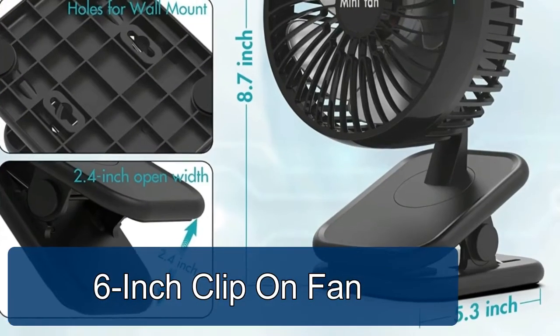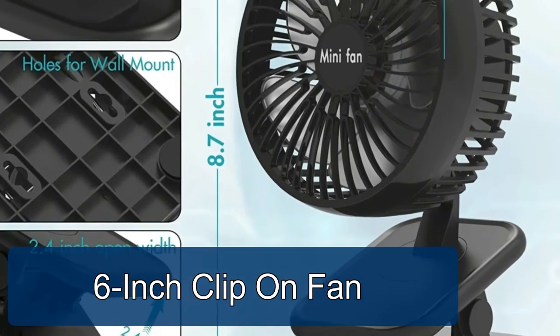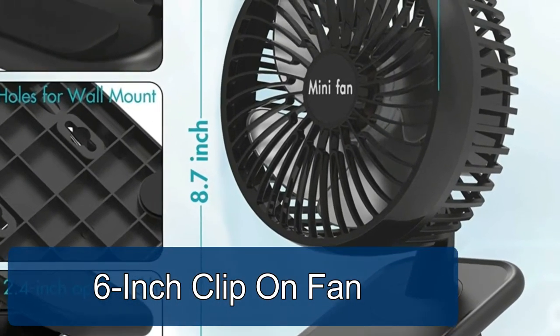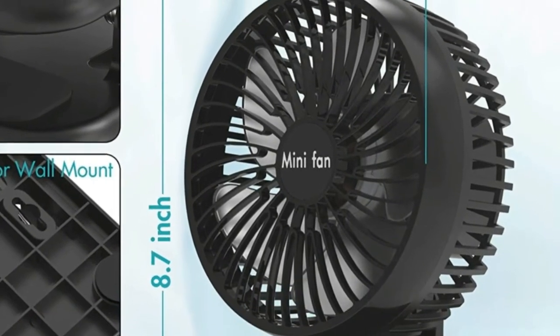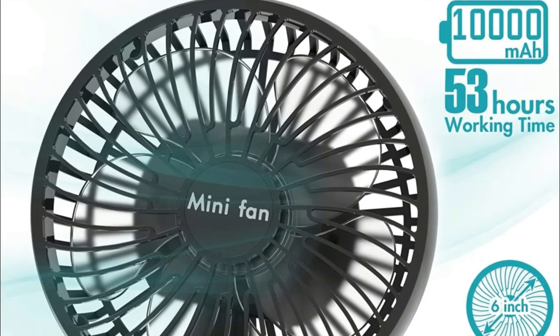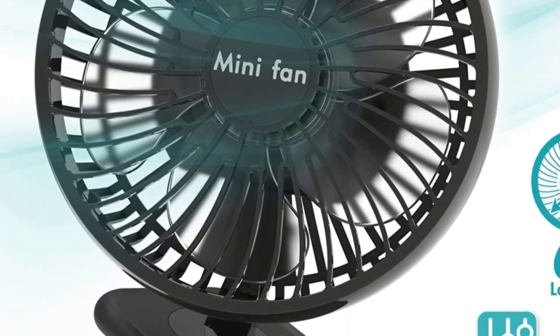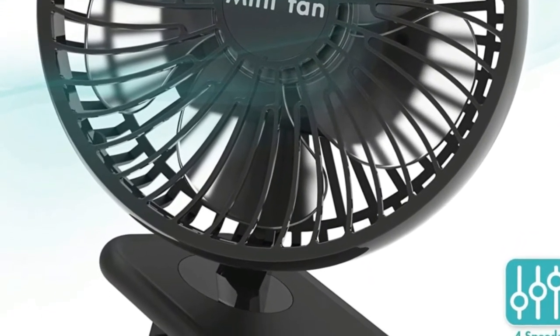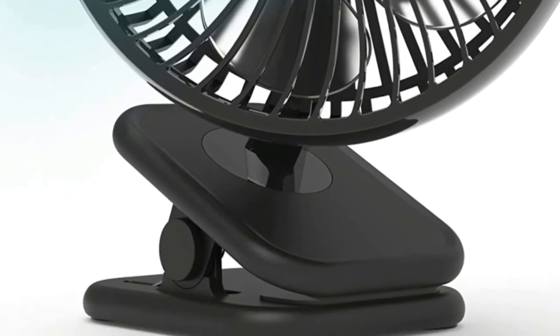Six-inch clip-on fan. This clip-on fan is equipped with a 10,000 mAh high-durability polymer battery, supporting up to 53 hours of long operation at the highest speed setting. Take it anywhere without worrying about power for four days. Configured with a high-performance motor, the desktop fan features four speed settings providing instant cooling with ultra-powerful airflow.